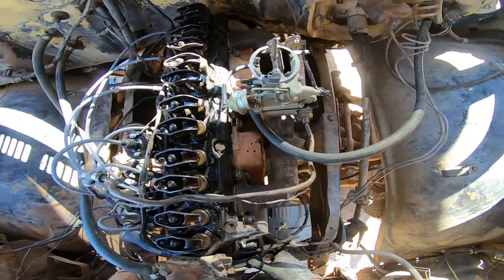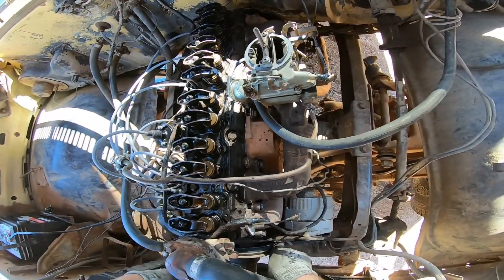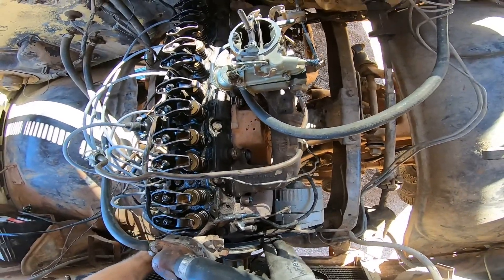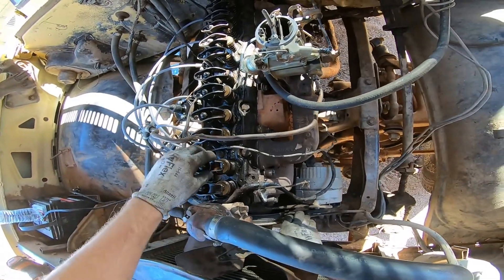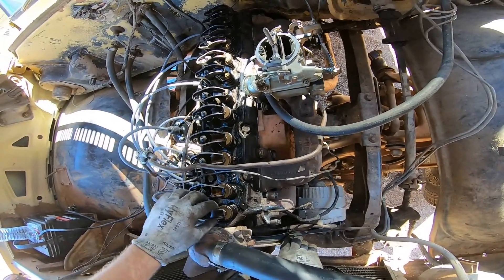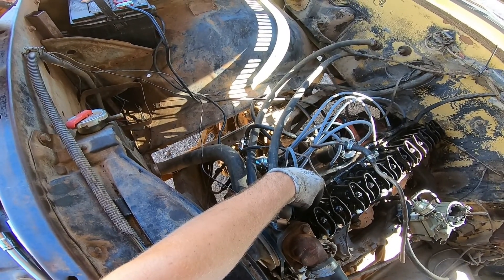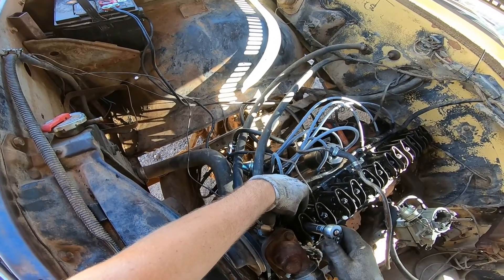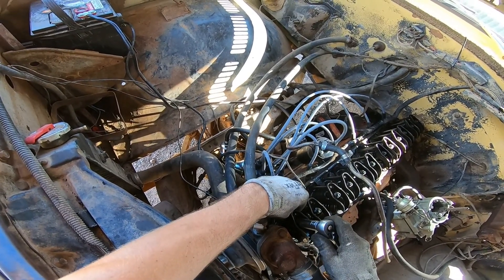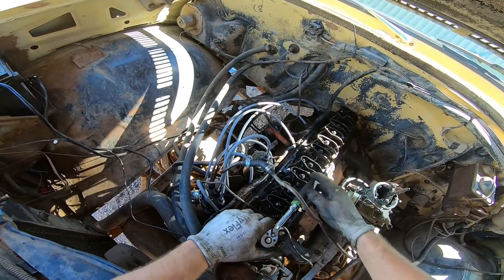If you're able to spin the engine over by hand — or even with the starter if you have two people, but I am by myself — so if I spin this over and I watch these two valves, I know that these two valves are not moving, meaning these are both on base circle. What the instructions say is: when you're spinning this push rod between your fingers with slight resistance as you're tightening down this nut, you want slight resistance on this push rod, and then go three quarters of a turn more. So I'm going to do three quarters right here.